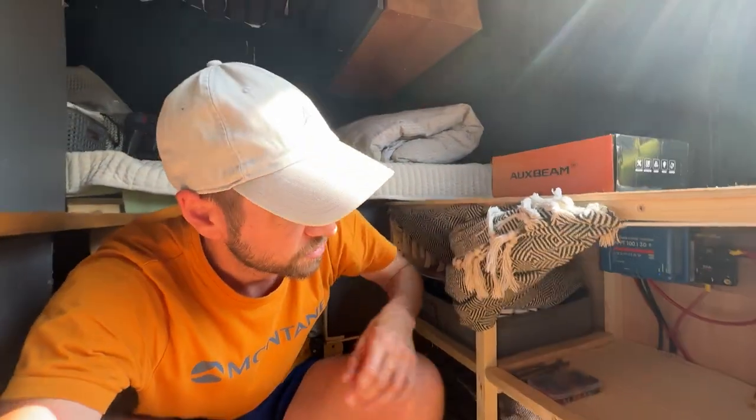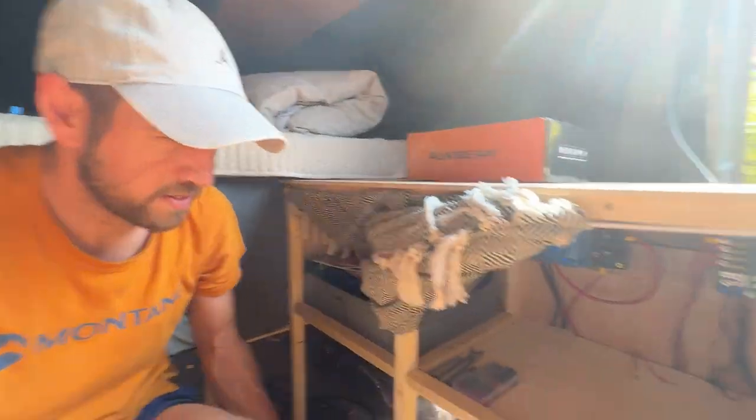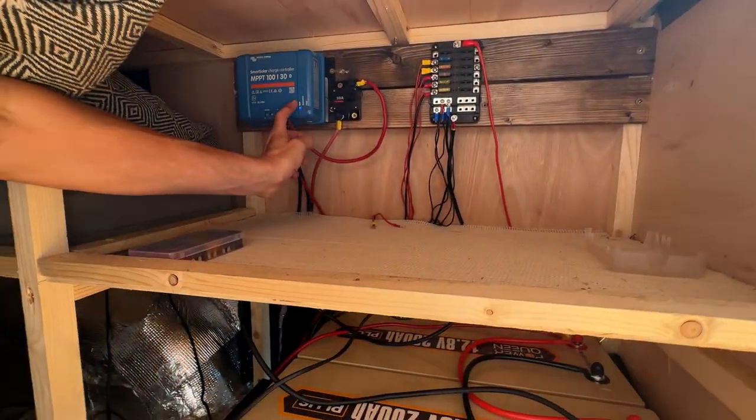I'm really happy with the progress because this is not my skill set whatsoever. It's something that's bothered me since January last year when I got my last one, so we're starting to make some good progress. Really happy that I've got the Victron, and now the Bluetti will be the backup.